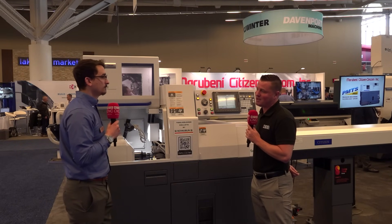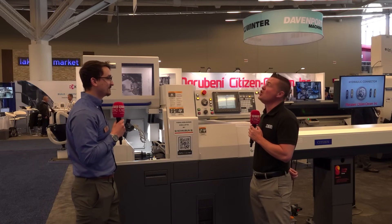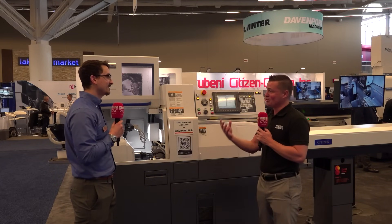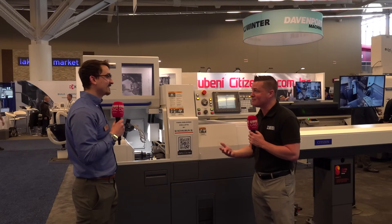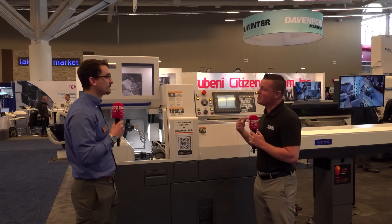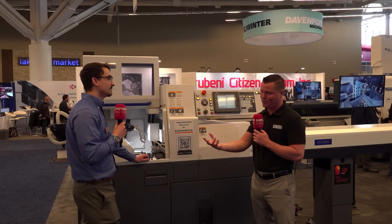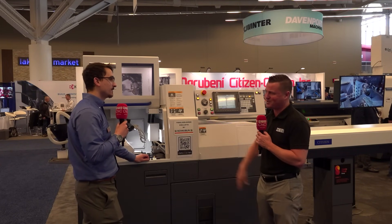I spent a long time in the world of micro machining, and I know the value of high RPM. When we get into 20,000s, 40,000s, 60,000s, 80,000s RPM, it is of the utmost importance for the life of tools and for the finish of the product. And that's why we're focusing on speed as well.